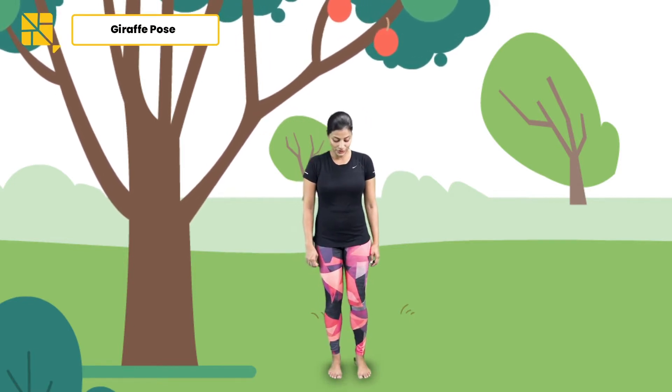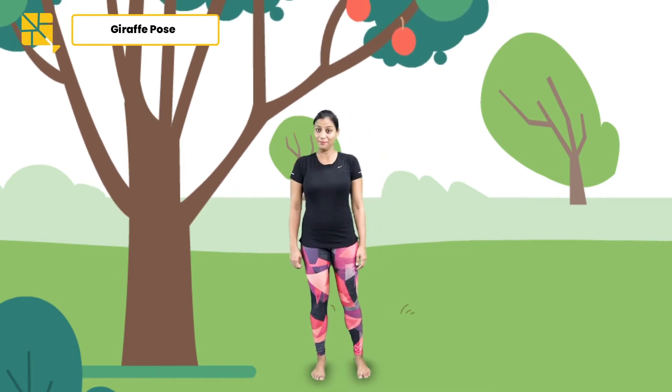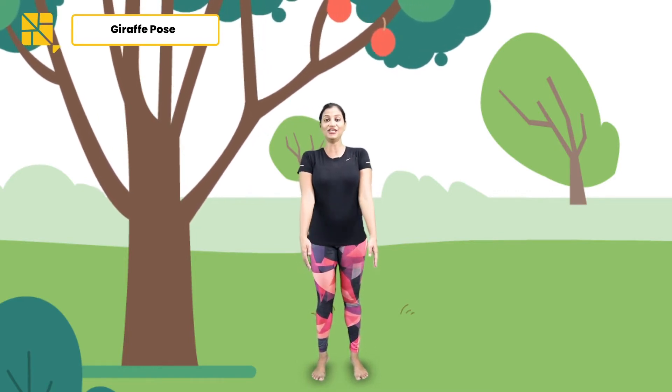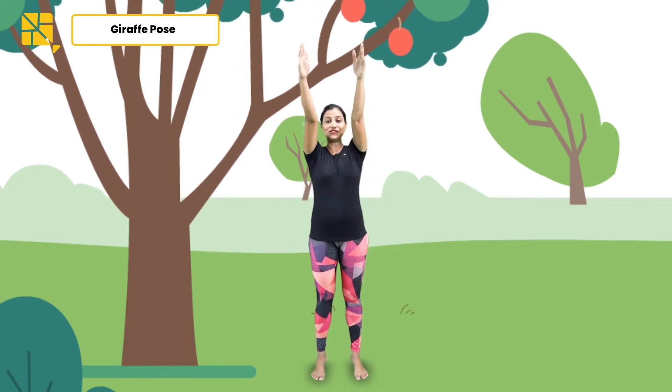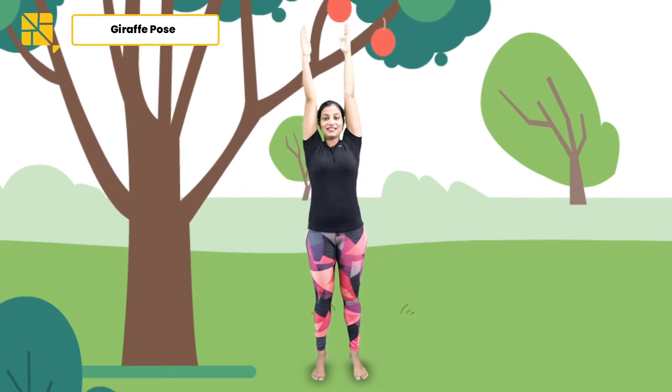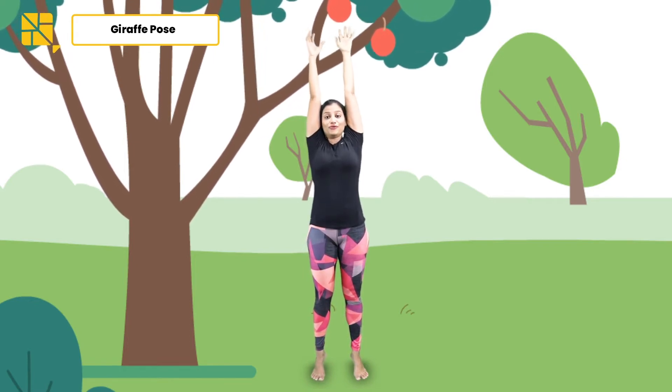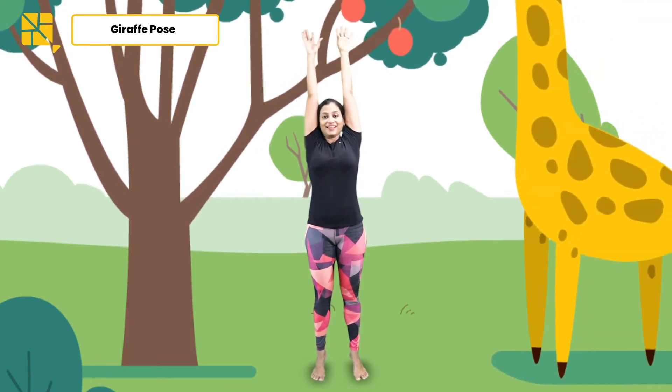Hi kids! Let's try the Talasana, or the giraffe pose. Start by standing with your feet slightly apart, parallel to each other, and hands by your sides. It is now time to grow nice and tall like the giraffe — coming onto your toes and lifting your hands up nice and straight, close to your ears. Let's stretch up and reach out to the fruits on top!